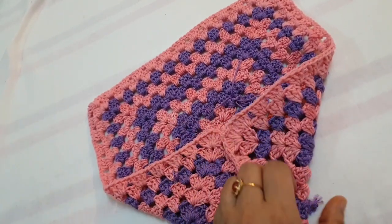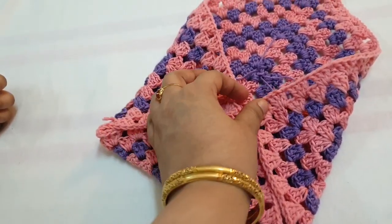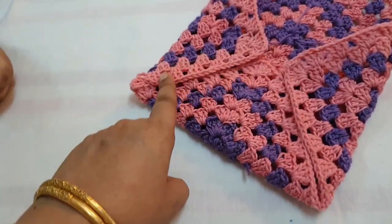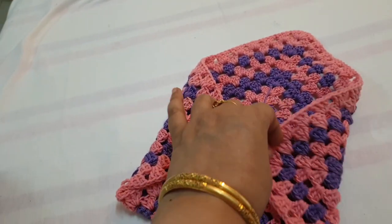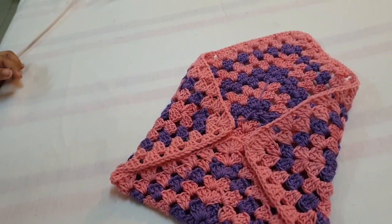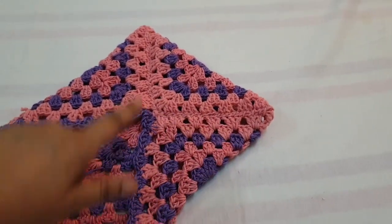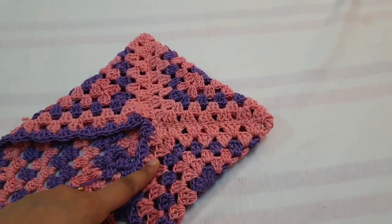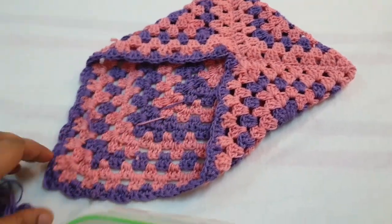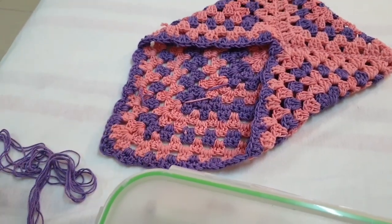You fold it in three sides, then you sew this point and here you start the sew. These are the two corners — here you insert your book, and here you can attach buttons or ribbon.